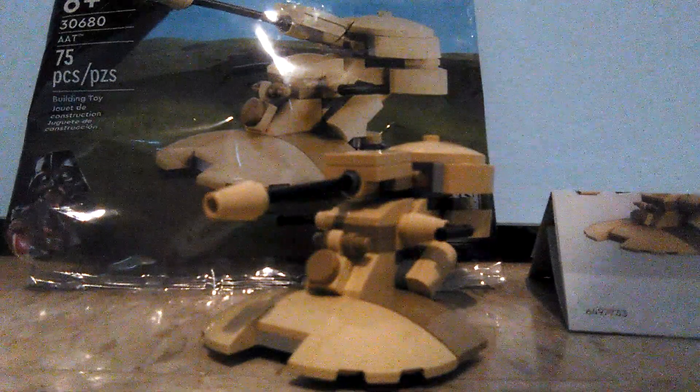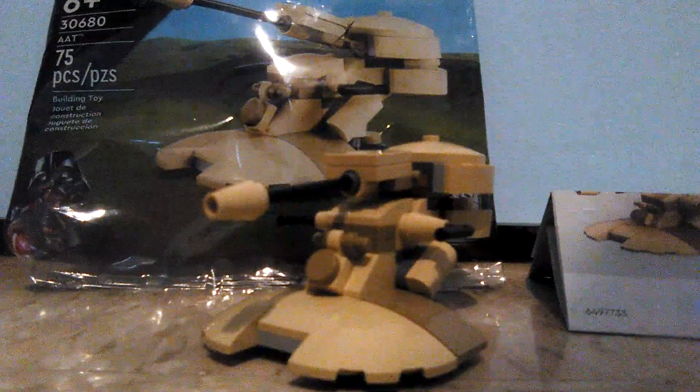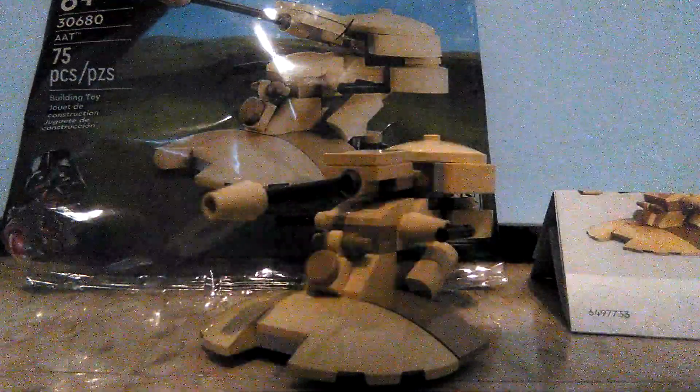What's up guys, Mr. Fetty here. Today is going to be a brand new LEGO set review. It's not even a LEGO Star Wars polybag set — the AAT. Set number is 30680, 75 pieces, for ages 6 and up.